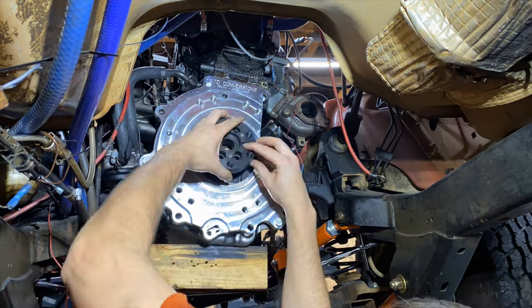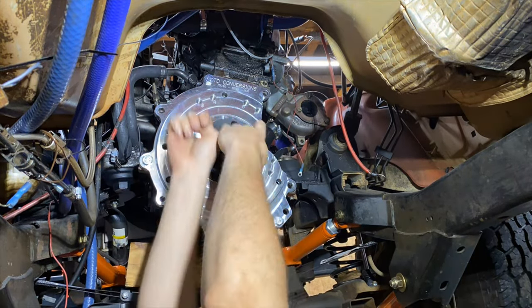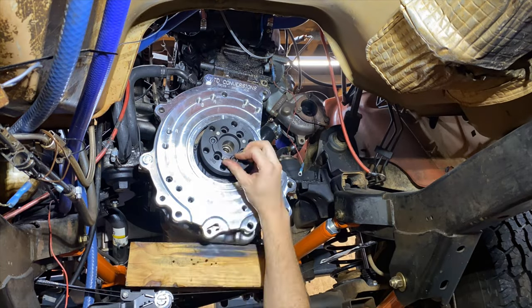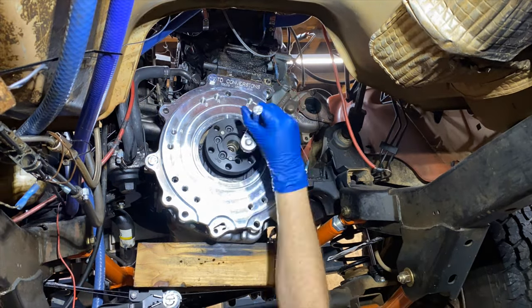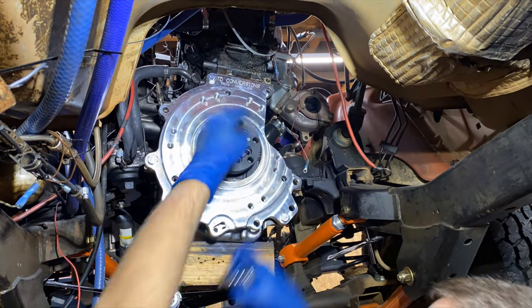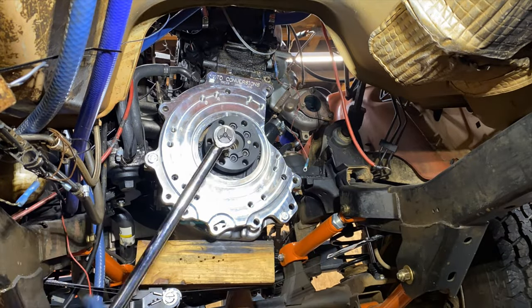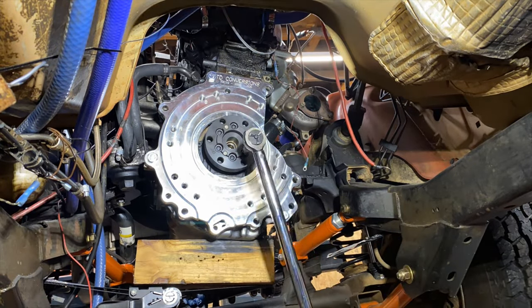To install the crankshaft adapter, I used two bolts to help press it onto the end of the crankshaft of my BEW TDI. I then installed each bolt to make sure everything lined up before removing each bolt, applying Loctite, and torquing all the bolts to the recommended torque settings per the instructions.